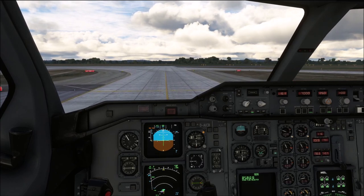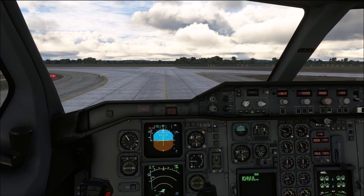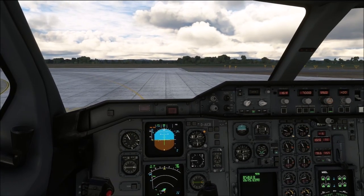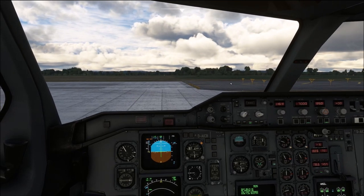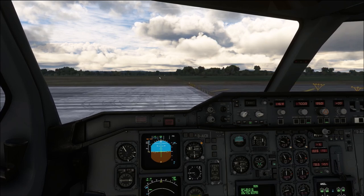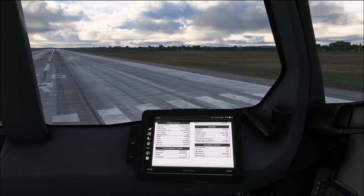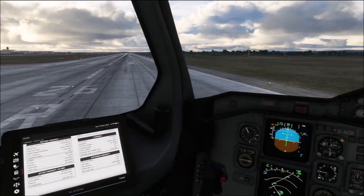We are now approaching the holding point of runway 26R, so it is time to prepare our aircraft for the departure. Brake fan off — that one is down here. Lights set: we are going to turn the landing lights on, the strobe lights on, and the nose light into the takeoff position. Ignition as required — so continuous ignition — advised if you have strong precipitation or expected turbulence. Packs as required — we are going to keep our packs on for the takeoff. And finally set the transponder to TARA. While doing that, don't forget you are still taxiing the airplane, and complete your line-up.